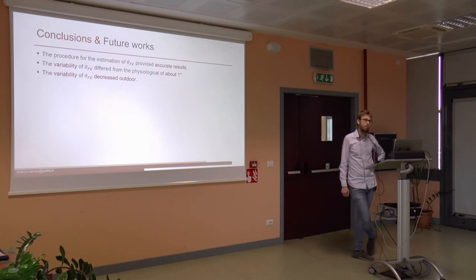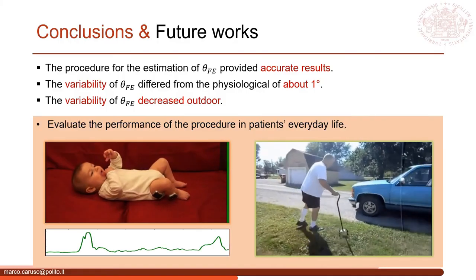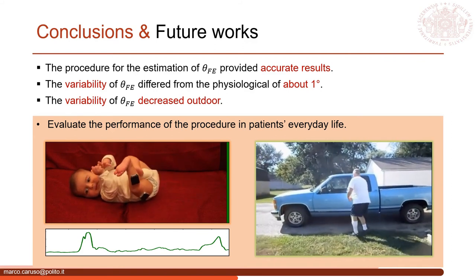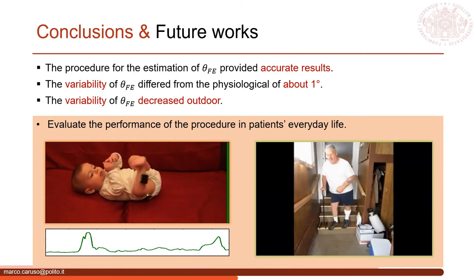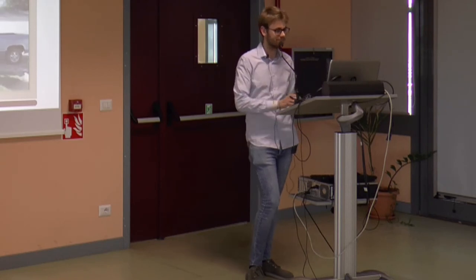It is also worth noting that since the sensor and electrogoniometer were attached to the skin at different locations, different soft tissue artifacts will necessarily cause differences in the final knee kinematics estimation. For the future, we would like to apply and test the algorithms for joint kinematics estimation during patients' everyday life, ranging from the youngest to the elderly, in order to enlarge the possibility of real-time assessment of human motion.